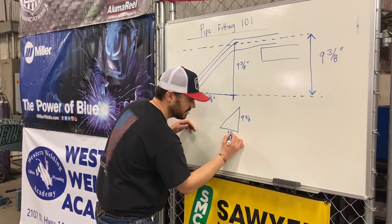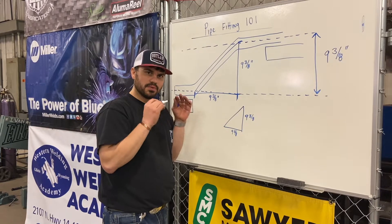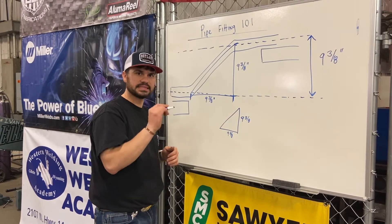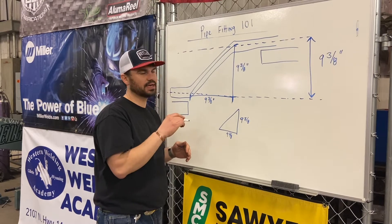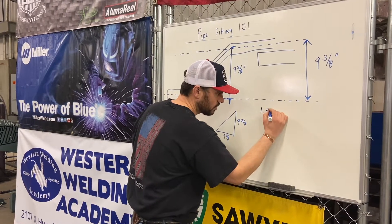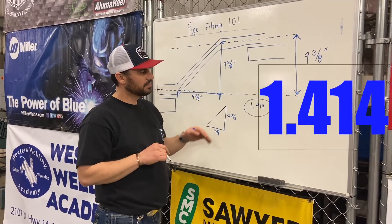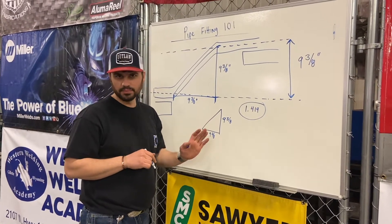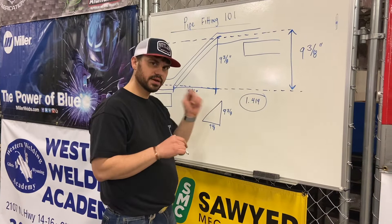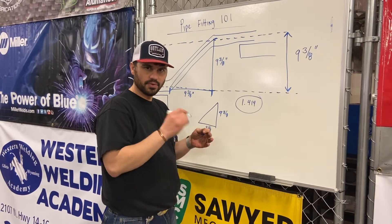We basically have a triangle — nine and three-eighths here, nine and three-eighths here. One of the really critical numbers you need to always remember — put it in your hard hat, your welding hood, wherever — you need to remember this number because it pertains to piping layout any time you're doing a 45-degree offset. That number is 1.414. It's not quite one and a half, it's not one point four — it is one point four one four. Write it down in your hard hat, your weld book, your blue book. Remember that number: 1.414.